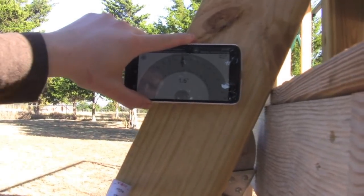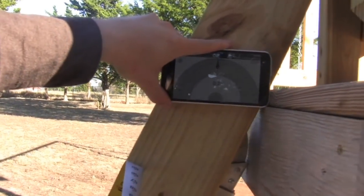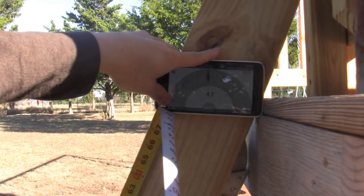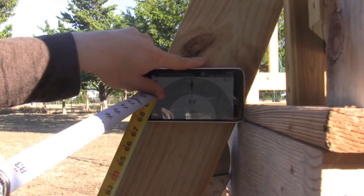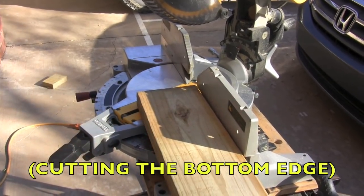Grab your Protractor, lay it out about even, zeroed out to about as close as you can get to zero. Measure from the bottom — that's roughly about 68 inches. So I'm going to cut this board 68 inches long. Miter saw set to 25 degrees and make our cut.